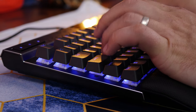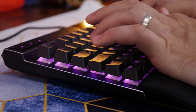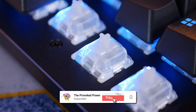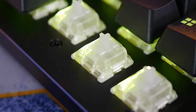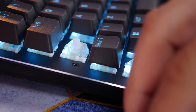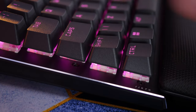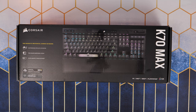But the biggest highlight might well be these key switches. They're magnetic mechanical switches - quite different from the usual setup - and these are a linear actuation with 45 grams of actuation force and an actuation point that's adjustable in Corsair's iCUE software from 0.4 millimeters to 3.6 millimeters. That means you can either have a really light keystroke or a really heavy press, or choose between them on a key by key basis, which is pretty nuts.